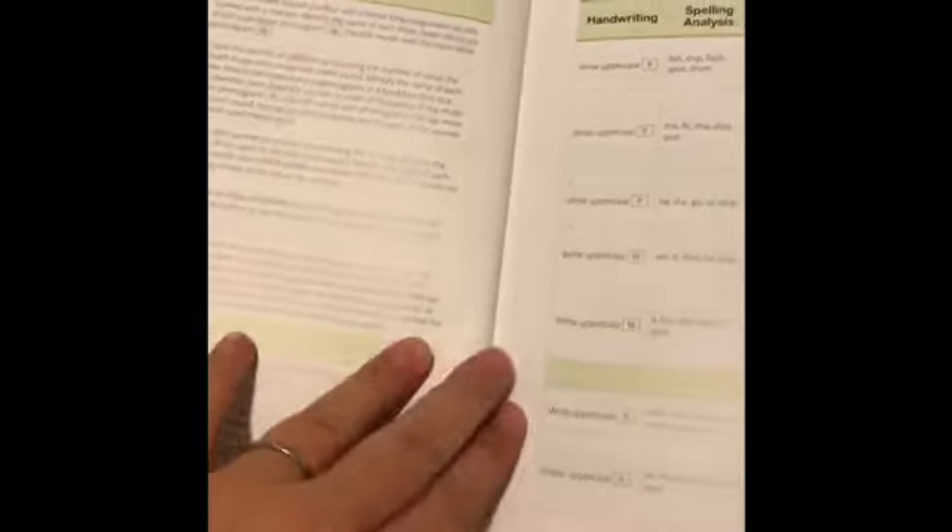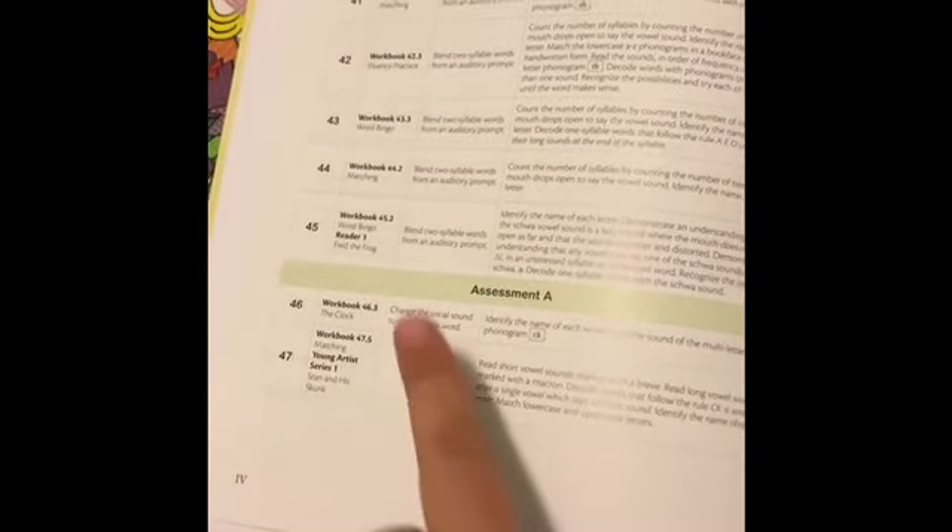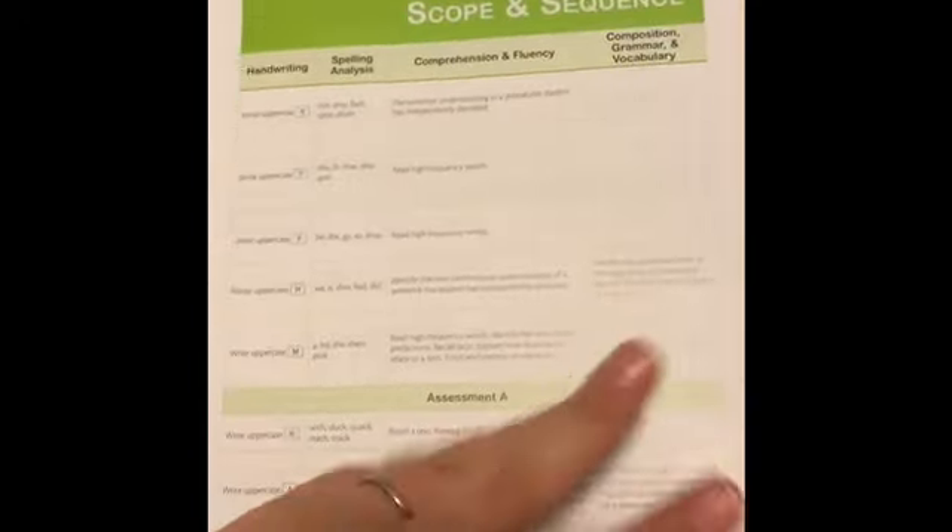You can use the assessment to see where your learner should be placed and what to purchase. So this is your scope and sequence — they start with lesson 41, putting things in the order they think you should teach. I'm going through and double-checking all of this because I'm very particular about developmental sequencing. It tells you when to assess, what page you'll be on, what you're covering — a lot of lowercase and uppercase review, picking up from where level A left off.